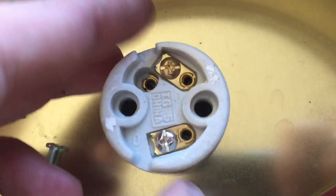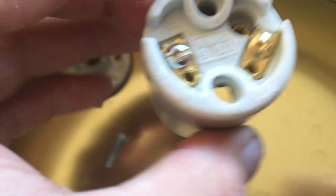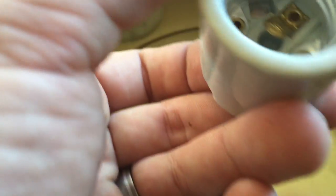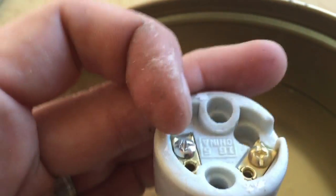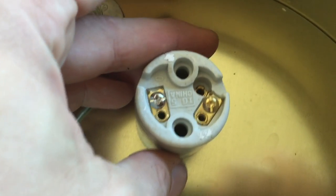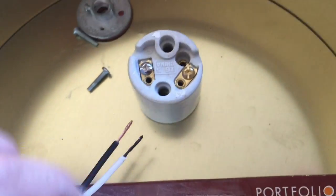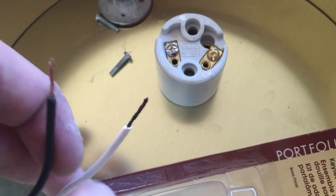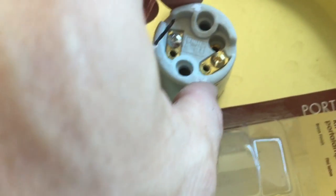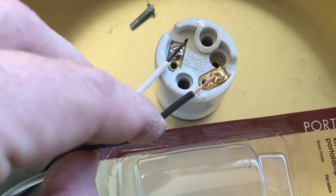Inside you've got two screws, and in most sockets you'll notice that one is brass and one is silver. If we turn this around, you can see that the silver is connected to the outside of the socket and the brass is connected to the center. That's because the silver is your neutral wire and the brass is your hot wire. On our wire coming in — I've fed it through the loop connector, through the threaded piece, and into our box — we're going to use the white wire to the silver. White goes to silver, that's our neutral. And black is our line voltage, that's our hot — that'll go to the brass.